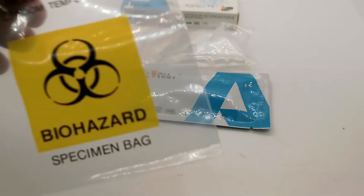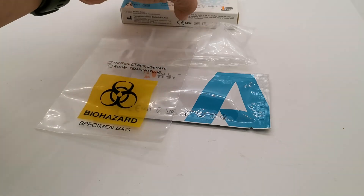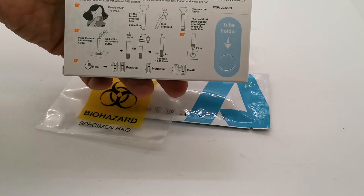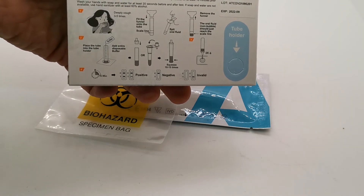You also get, for disposal, a small biohazard specimen container vial. Also included is a full set of instructions and data sheets in addition to the manufacturer's quick instructions on the reverse of the box.